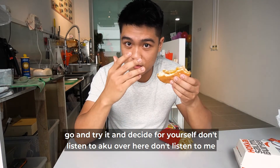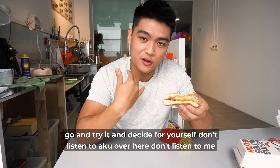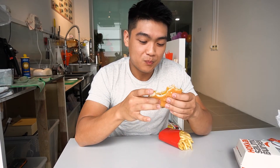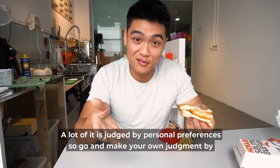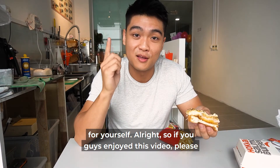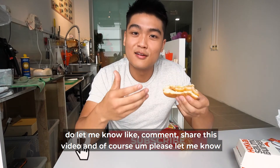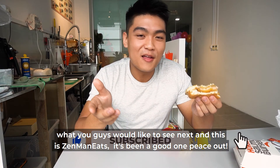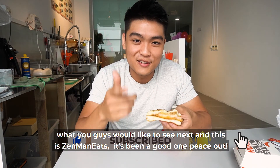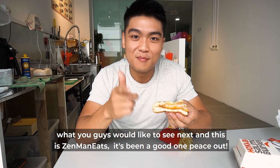If you guys haven't tried it already, please go ahead and try it and decide for yourself. Don't listen to me — a lot of it is judged by personal preferences, so go ahead and make your own judgement. If you guys enjoyed this video, please do let me know — like, comment, share this video, and let me know what you'd like to see next. This is Zen Man Eats — it's been a good one. Peace out.